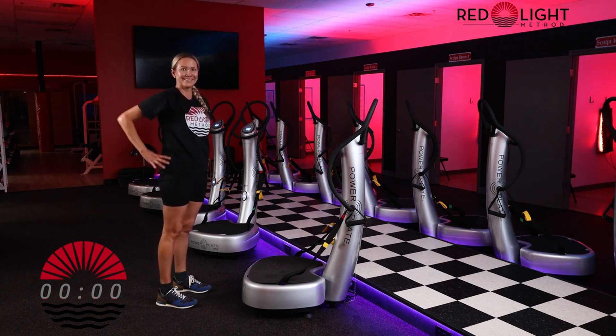Great job, you guys on your power plate class. Go ahead and grab a spray bottle and please spray down all of your mat and your equipment. Have an awesome day.